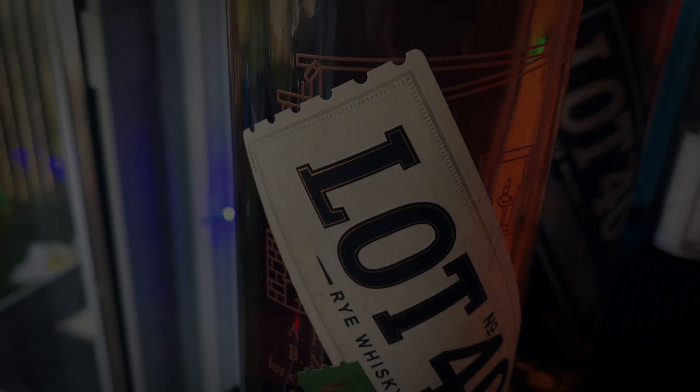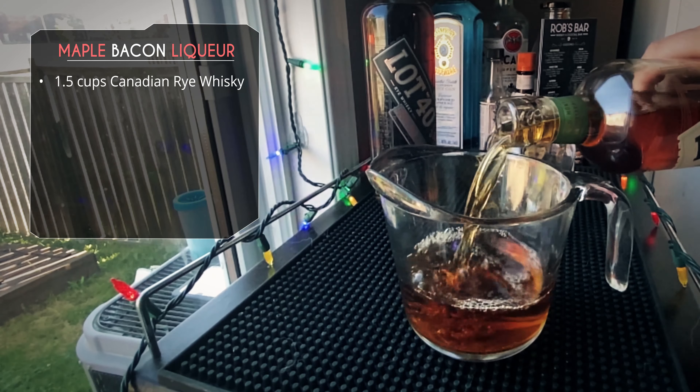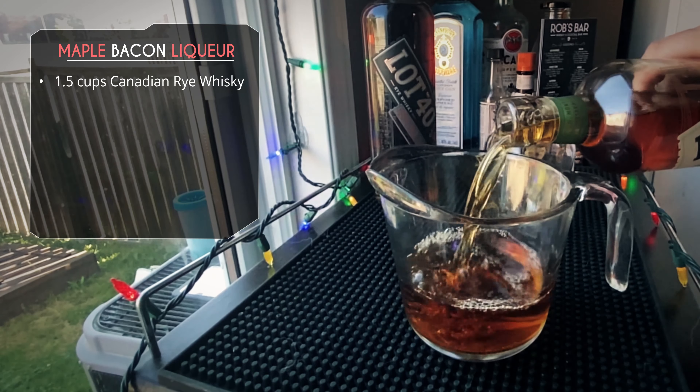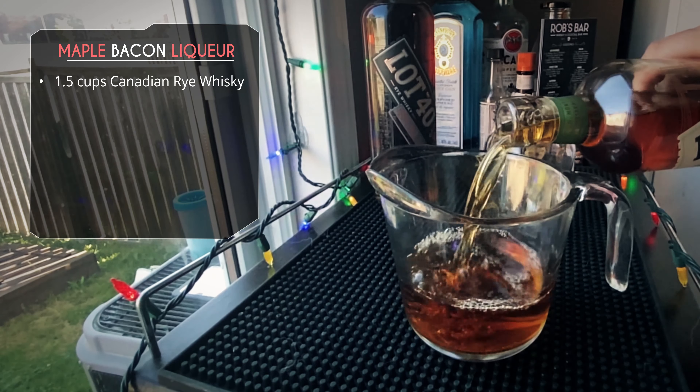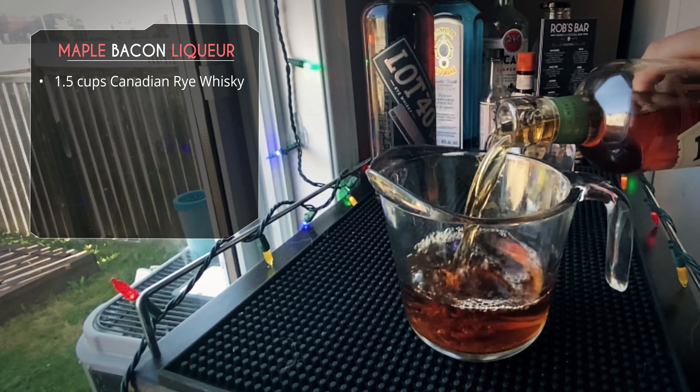Alright so this is Lot 40, a fantastic Canadian rye. We've got the regular Lot 40 and the Dark Oak Lot 40. We're gonna utilize both those today — one for the liqueur and the other for the cocktails. The first thing we need to do is get one and a half cups of our rye whiskey. Yes, I know that's a lot of whiskey, but don't worry, we're gonna make it even better — we're adding bacon to it.